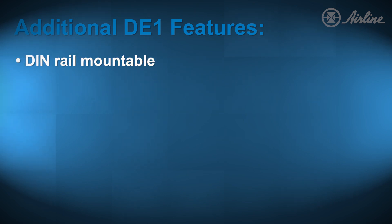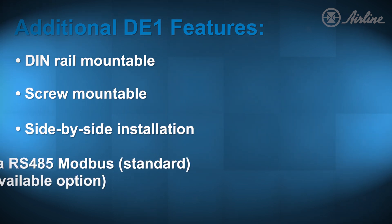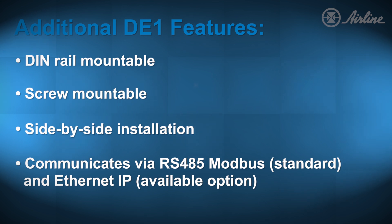It is DIN rail mountable as well as screw mountable. It will allow for side-by-side installation with contact-style wiring and available commoning links for bussing multiple units together with a single line feed. The DE-1 communicates via RS-485 Modbus as standard, and Ethernet IP is an available option.